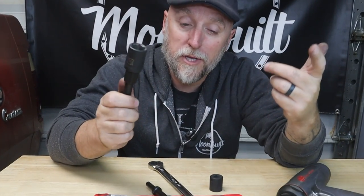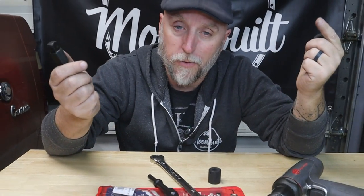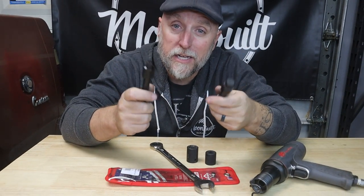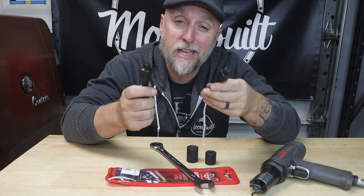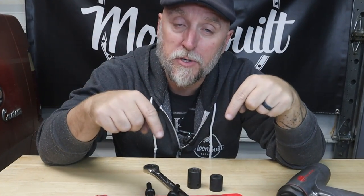That should hopefully break just about any rusted bolt free. If not, then you grab your torch and turn it into liquid — can't be tight if it's liquid. Again guys, this is the Mayhew Bolt Breaker set, or the shake and break. They're made in the US, they chuck up in your air hammer, and they can really help you break free just about any stubborn rusted bolt. Appreciate you for watching — hit that subscribe, hit the bell, and get back to work.